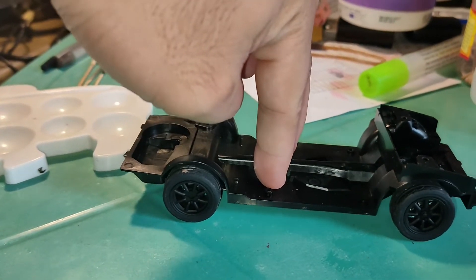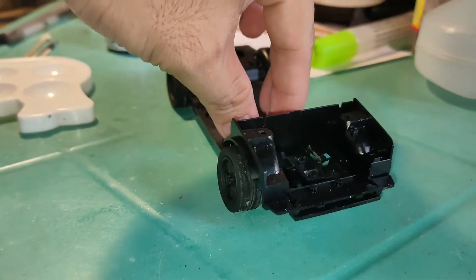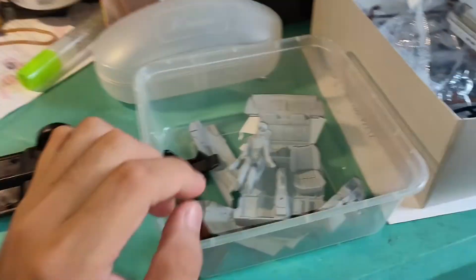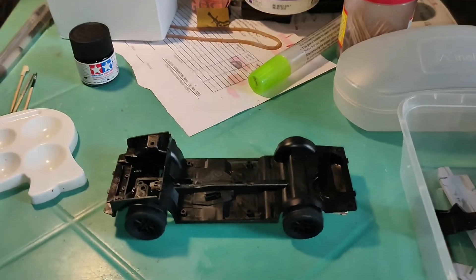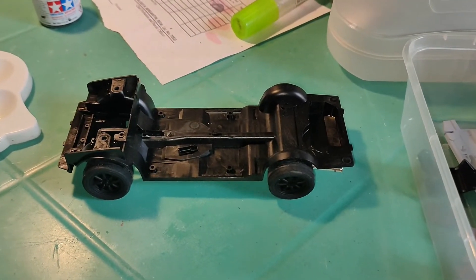If you push it down like that, it bounces just like a real car. So that's it for this update. I'll be coloring this slowly and putting the parts on one at a time. Thanks for watching — see you guys on the next update, peace out!